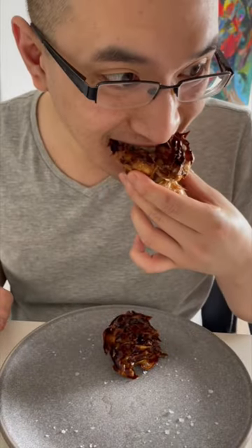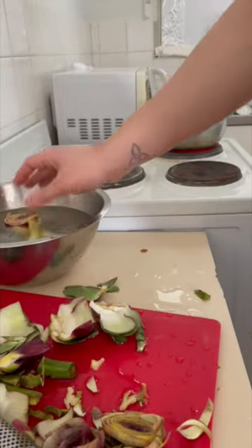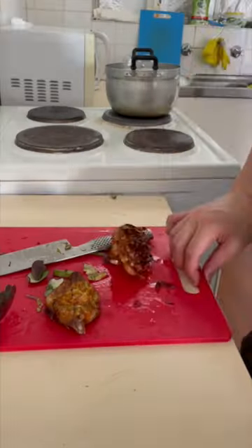Jewish artichoke. This is a Jewish Italian dish from Rome. For this recipe I cleaned the artichokes and added them to water with a splash of vinegar to prevent them from browning.